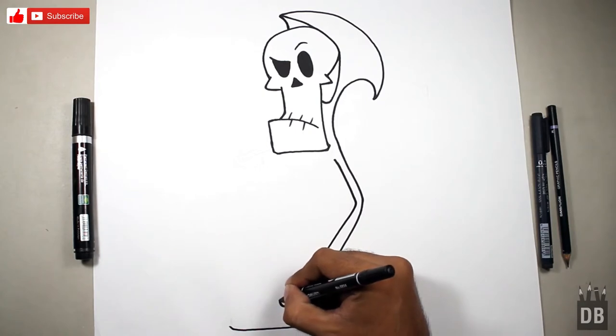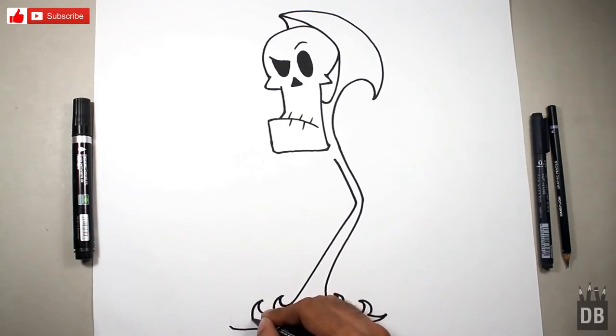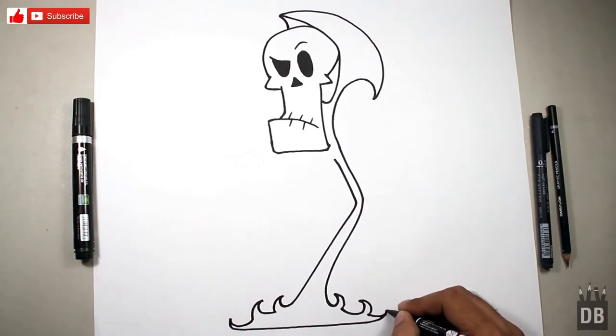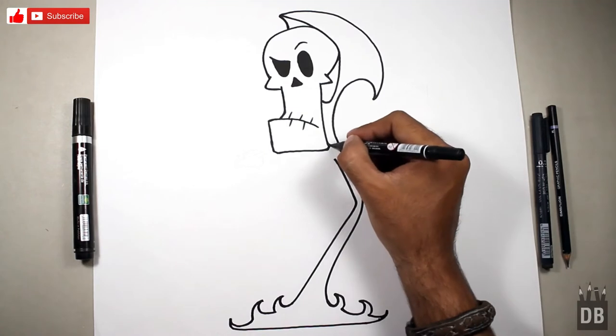Make a straight line over here and follow the line. Don't break the line — go in the floor — and you will get the line. As you can see, the Grim body is almost ready. Now we just have to make the hand.